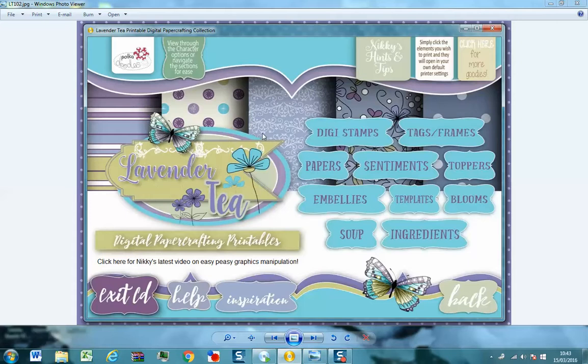So this is the main menu, so we're going to have a quick look around. There is actually another collection called Lemonade Fizz that is standalone — it's two collections in the Stamp Soup range — so if you love this one, have a look at Lemonade Fizz as well.